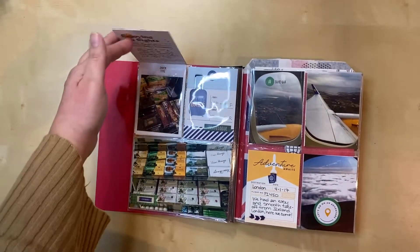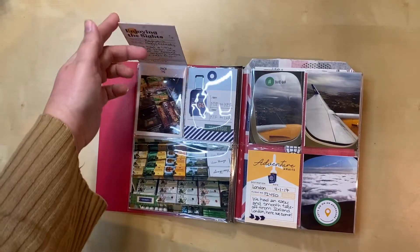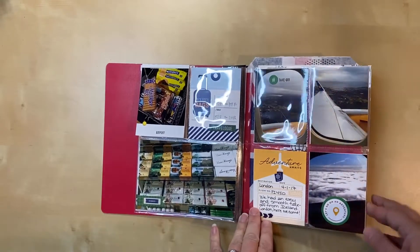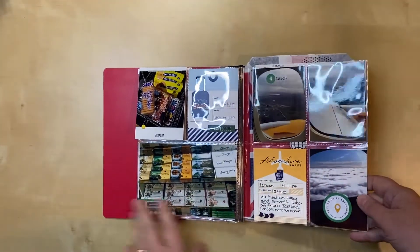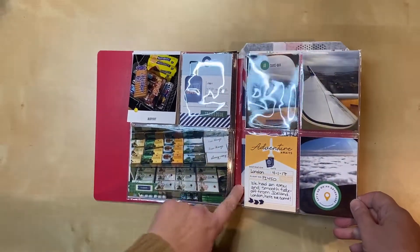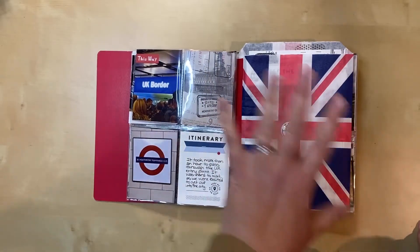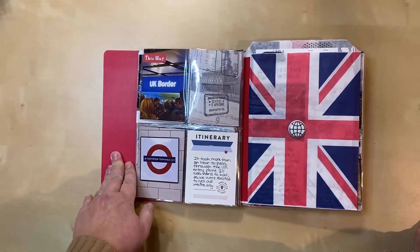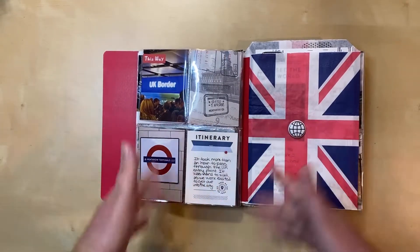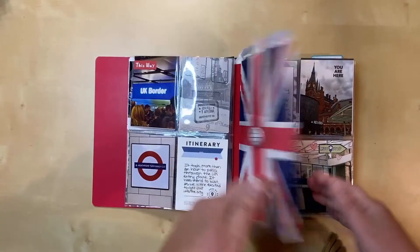I don't think I actually had a flip on this one originally — I decided to add in some stuff, so this one might look a little different than the original process video. Over here we have our flight; we had a layover in Reykjavik, Iceland, so that's what this is. Then we're taking off again heading to London. We've arrived now, and I think both of these have process videos — this one does for sure, because I was struggling with whether I was going to be able to put this bag in or not.